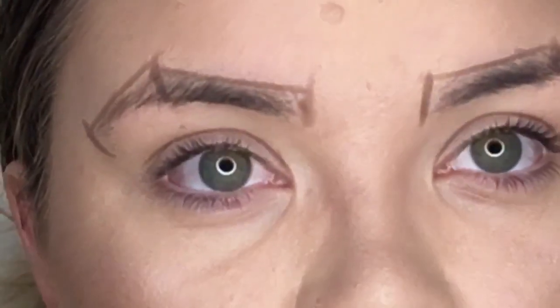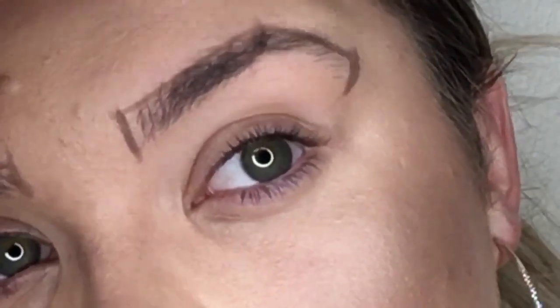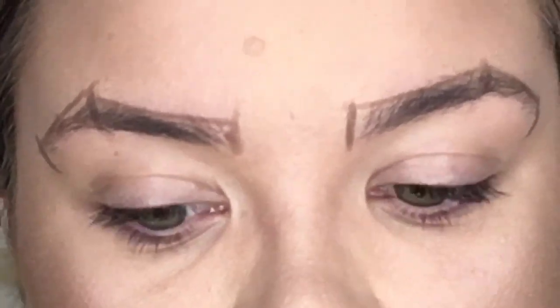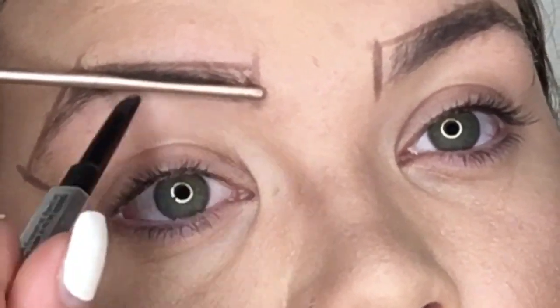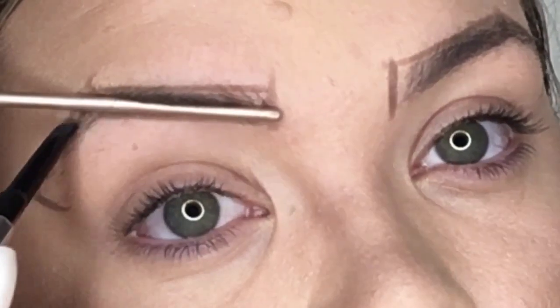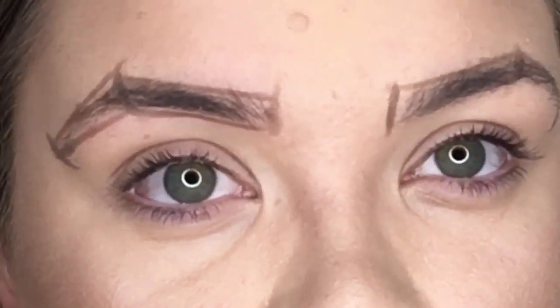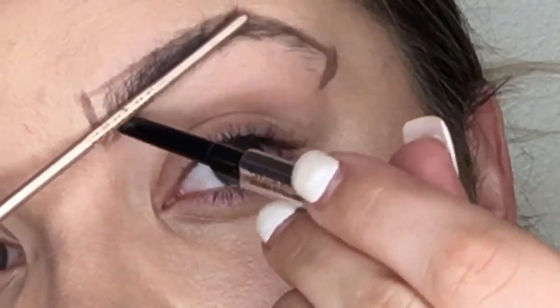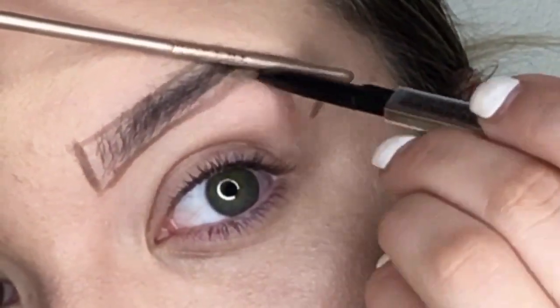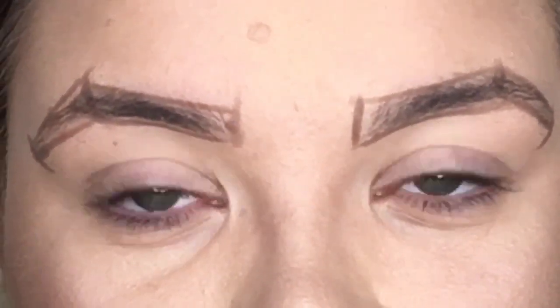Then I'm going to pluck outside of the line, which will really help you avoid over-plucking. I'm going to brush my eyebrow hairs up and do the same thing on the bottom, connecting from where it should start to where it ends. The tail will obviously be tapered — I pick mine up at an angle. Be really careful not to over-pluck your brows because you can always pluck a little more, but you can't add hair back.